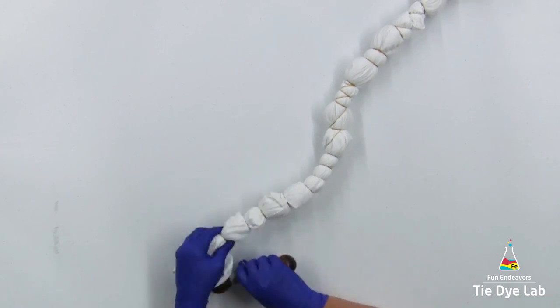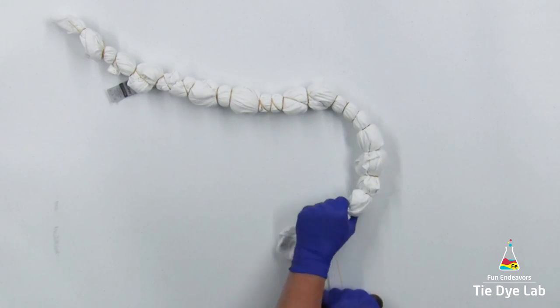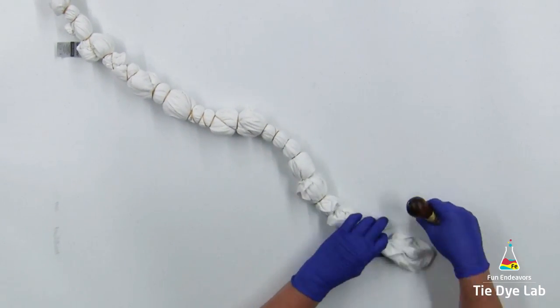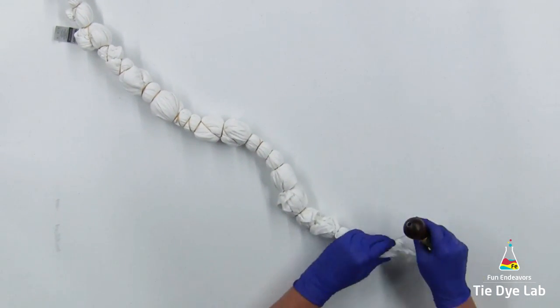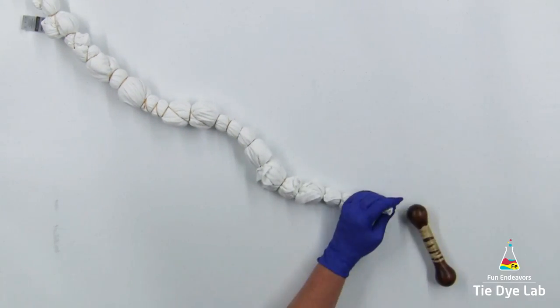It looks really cool! Then, to get better color saturation in the middle of the geode, I'm going to set the shirt aside and allow it to dry out for a couple of days.